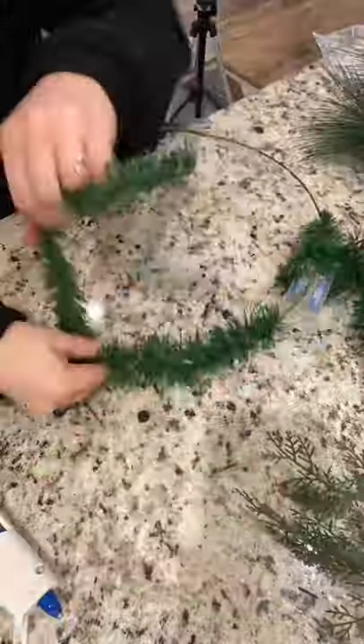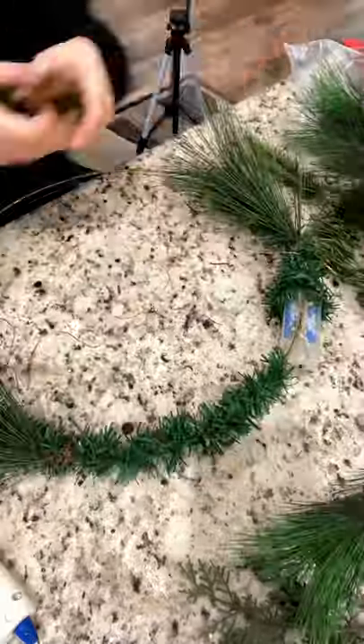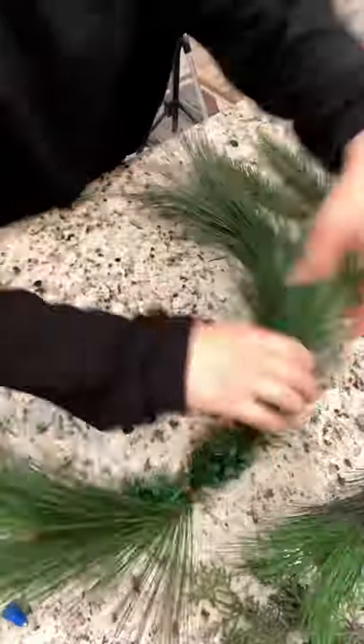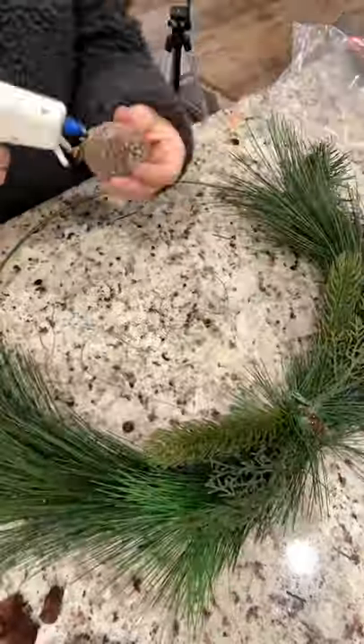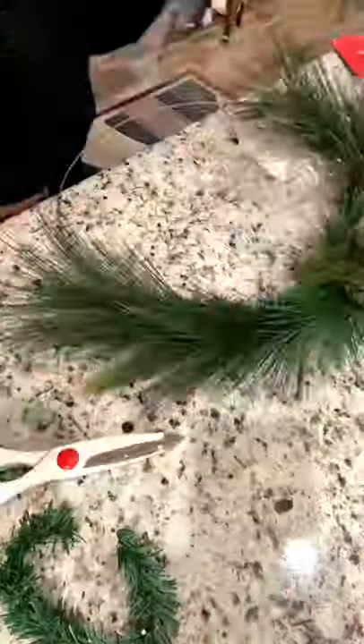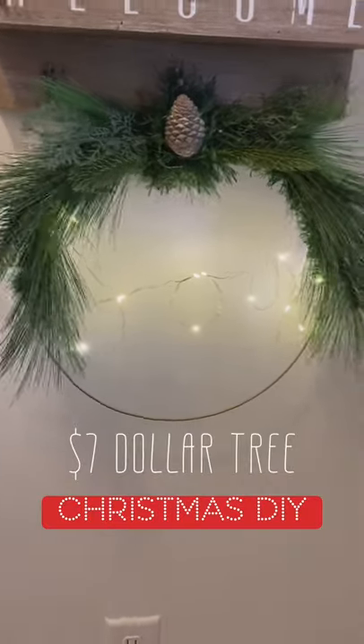Be super careful — make sure that you're gluing on the correct side so that if the batteries die you can replace them. Then I tied some garland ties around it and glued and wrapped around these pieces of foliage that came in a package for $5 from Target. I got a pine cone from outside and hot glued it to the top, and I love the way it turned out for only $7.